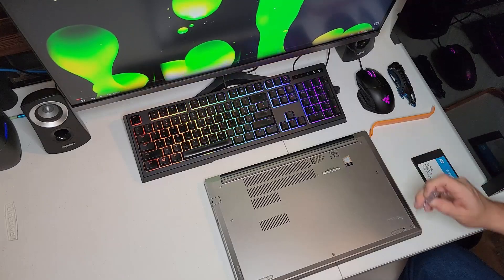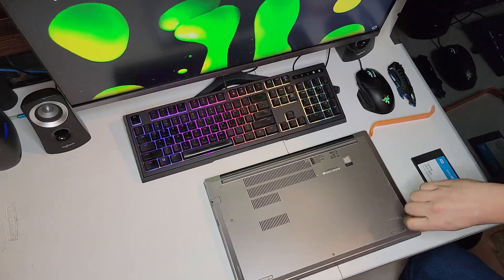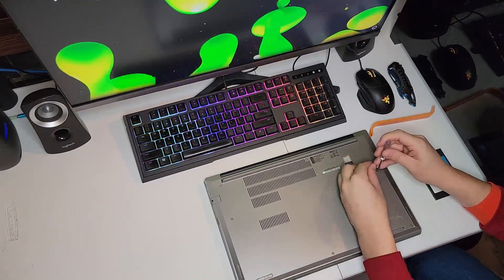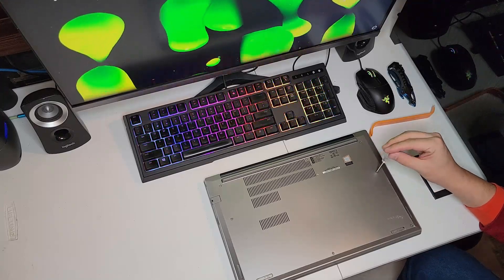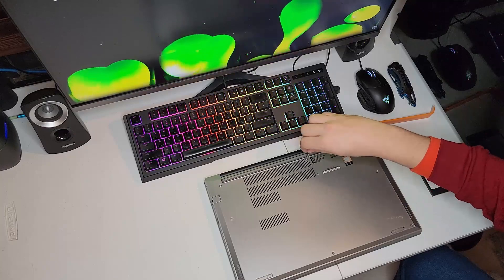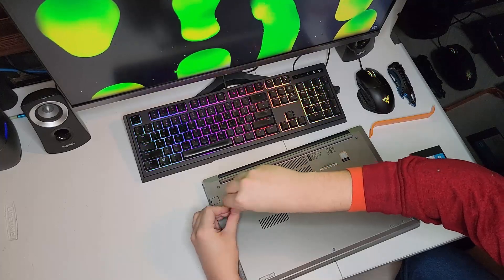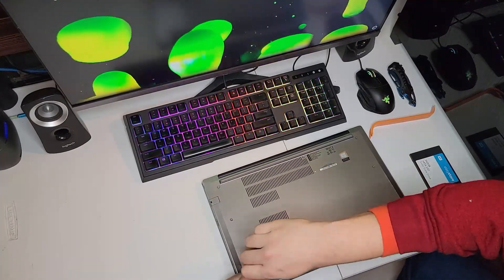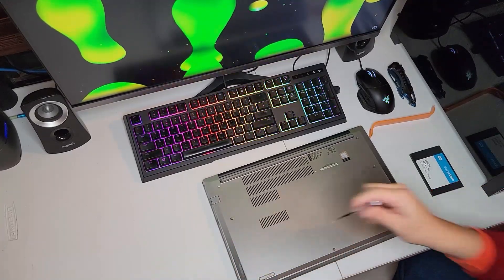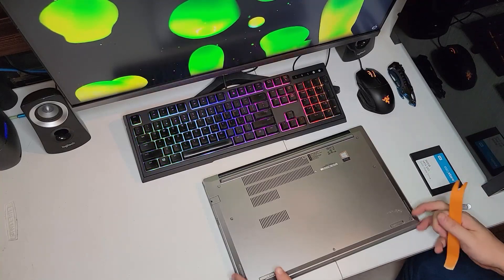Your screws are collared, so that means they won't come all the way out. Once you get all your screws loosened, you can start undoing all the clips that go all the way around.